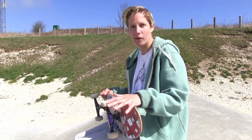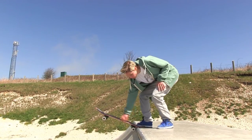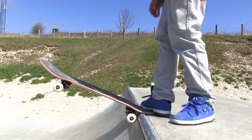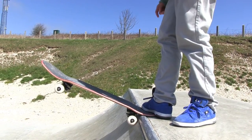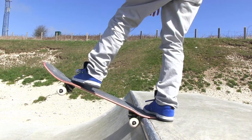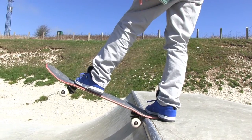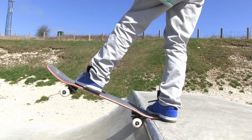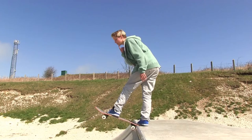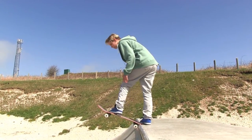Now we're going to get rad and learn to drop in. For a drop in we need to have our board just over the coping, wheels on the ramp. Your back foot traps the board in position on the tail. All your weight is in your back foot. You want to add your front foot just below the bolts. Then when you're ready you want to make a weight transference from your back foot into your front foot, your chin directly above your nose, and drop in.